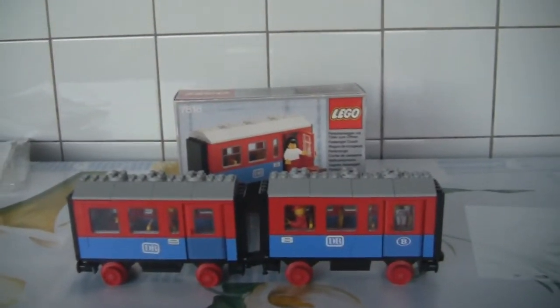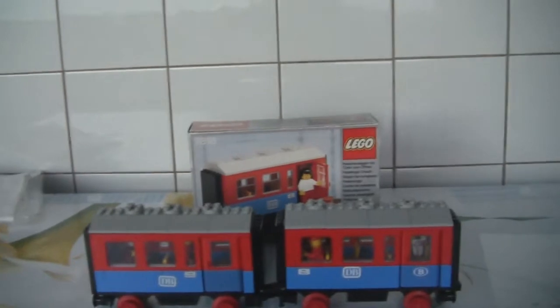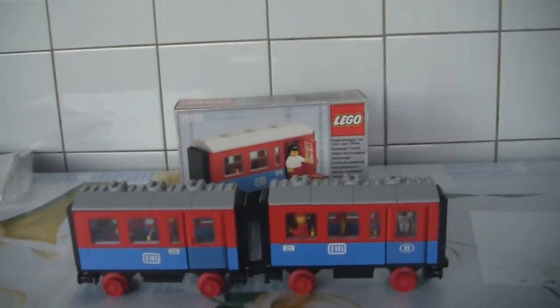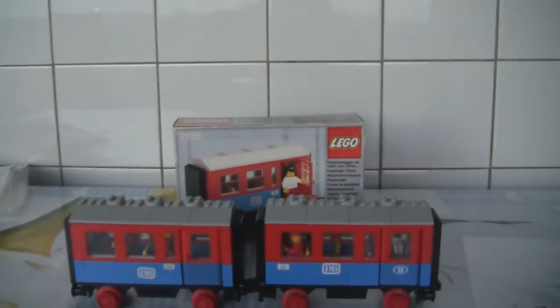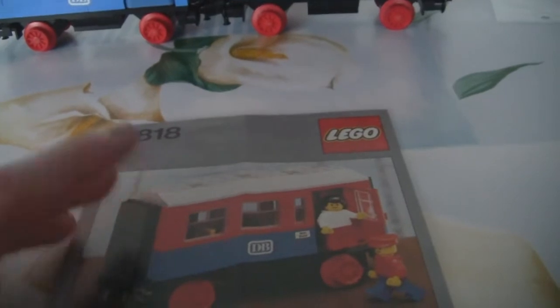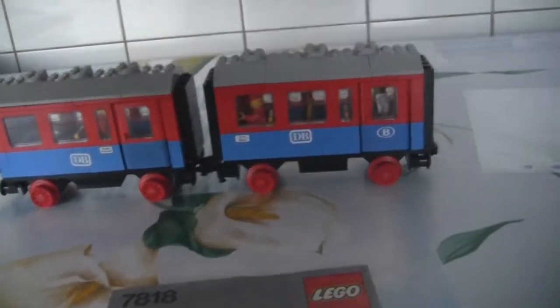Hello guys, welcome to a new review by Lego 12 Bolt Fan. As a long time ago I did a review on my channel — this is a set I will review: a little passenger carriage from 1980. We got the 7818, and it comes with two minifigs. Yes, it's a little passenger wagon.